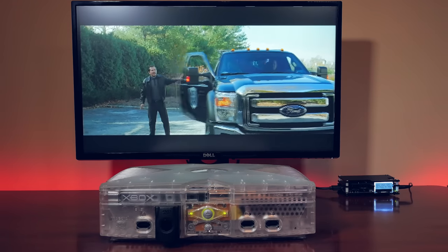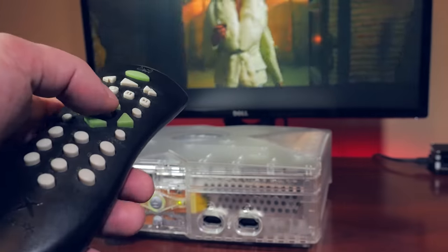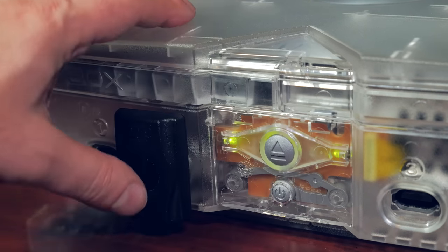But let's go back to the DVD playback kit. Why was this even a thing? Was it just another revenue stream for Microsoft to make money on? And how does it even work? I mean, plugging in this dongle somehow miraculously unlocks DVD playback.